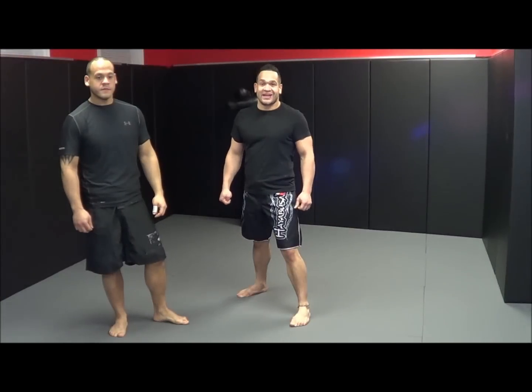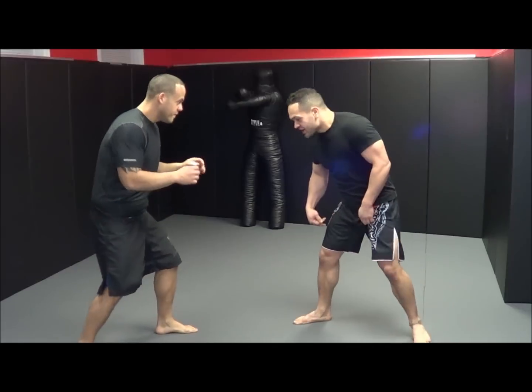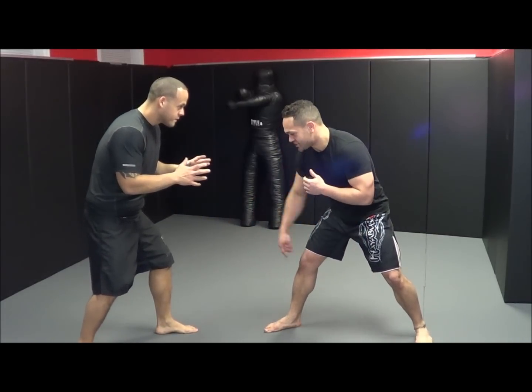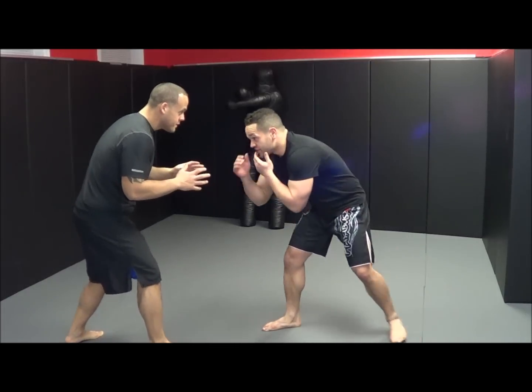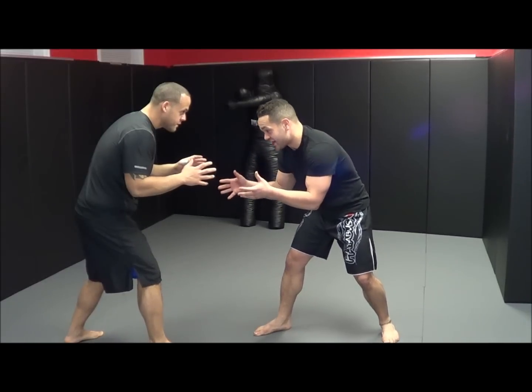In this video, we're going to go over the double leg takedown. We're both going to be in our stance, with the same leg lead. The most important thing you've got to realize here is you can't just take this double — you can't just shoot in without setting up this shot.